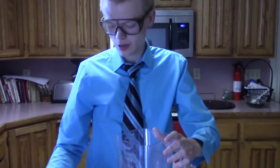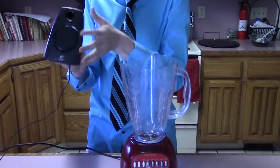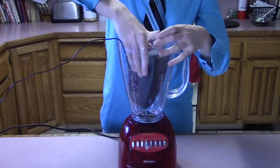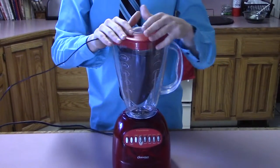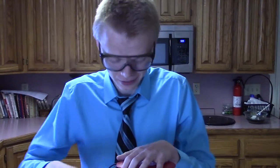Step number one to creating dubstep: take our blender and take our speaker, put it into the blender, and let it sit for three to five hours on the highest setting. Let's begin.